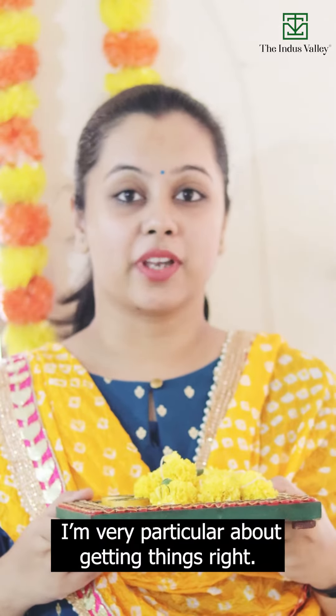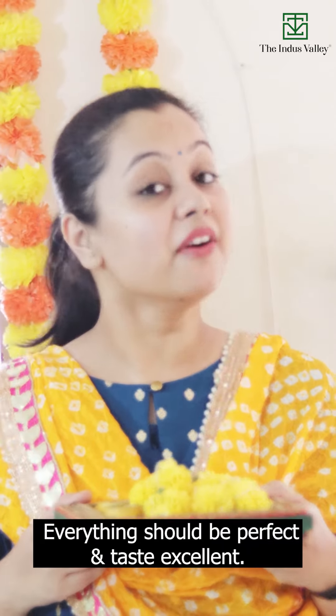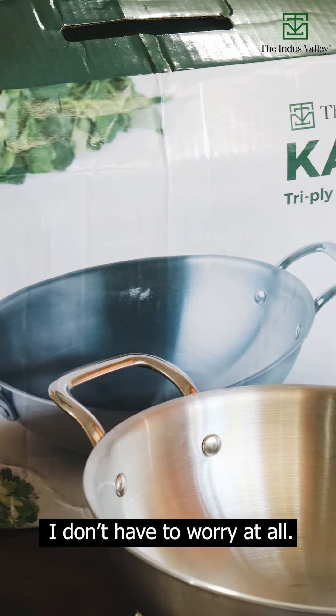When it comes to festival cooking, I am very particular about getting things right. Everything should be perfect and tastes excellent. With the Indus Valley Tri-Ply Stainless Steel Cookware, I don't have to worry at all.